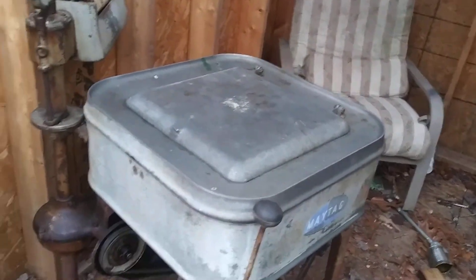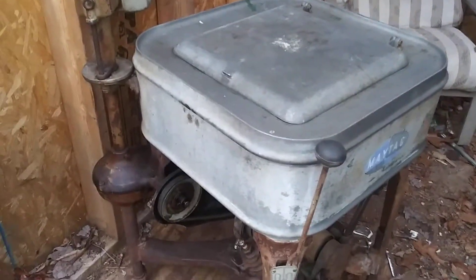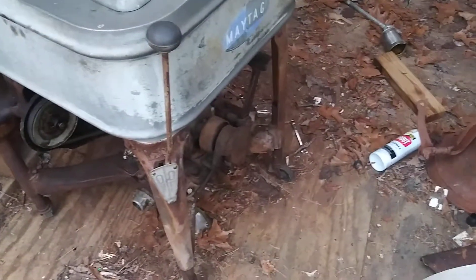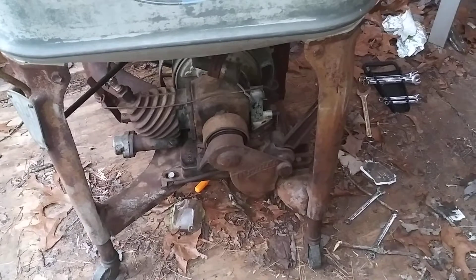Well howdy folks, how's everybody doing out there? This is going to be a YouTube series here on this Maytag. I can't really find any information on the internet, but anyway I just reinstalled this hit-and-miss motor and it's not firing for some reason, but we're going to look into that a little later.